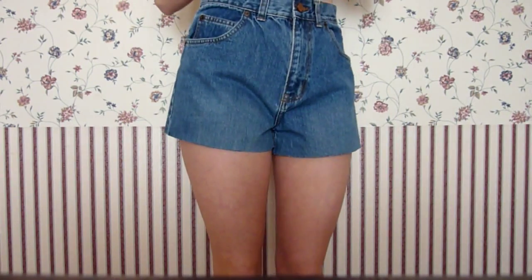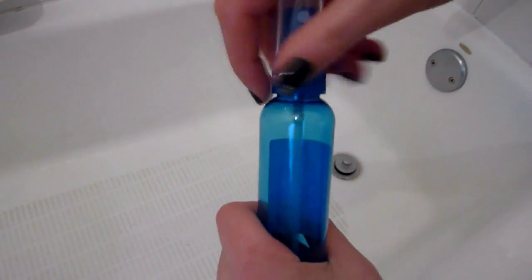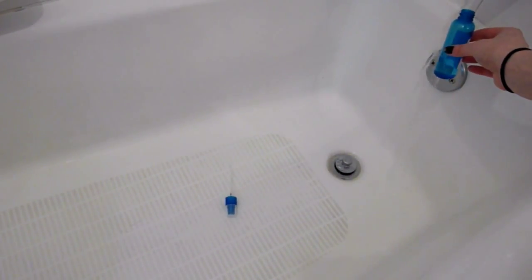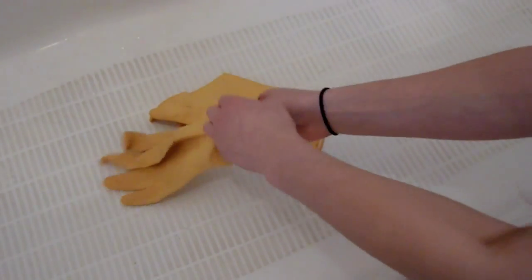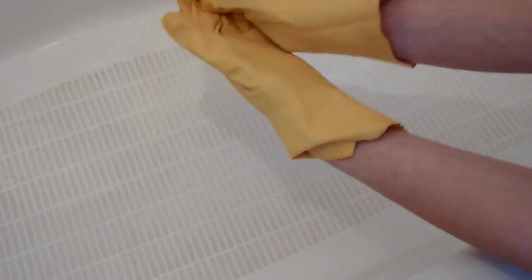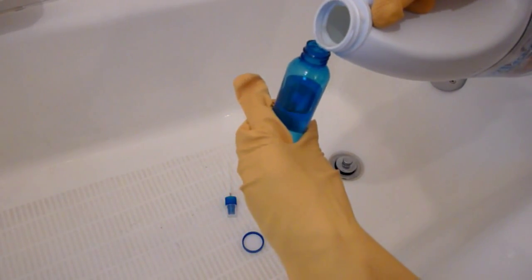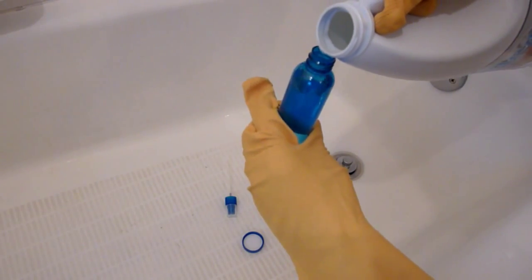Once you like how your shorts fit, go ahead and put some holes in them if you'd like to. Now we're going to make the solution for the ombre shorts. In a bathroom or a closed area that you don't care about getting messed up, take a squirt bottle and fill it up with half water and half bleach. When using the bleach, don't forget to wear gloves because bleach is kind of dangerous. Make sure the solution is half water, half bleach — if it's more bleach than water, your shorts will probably rip.